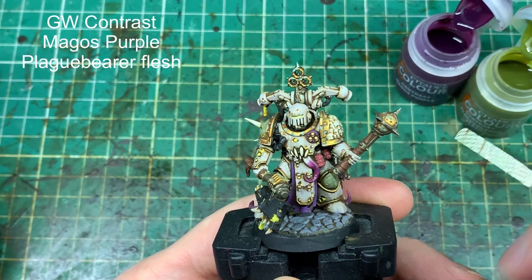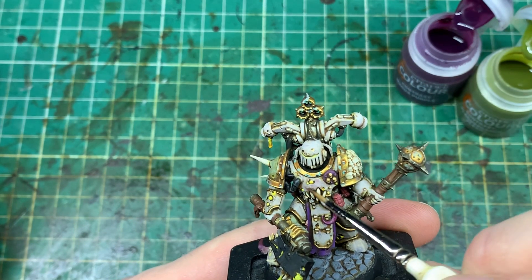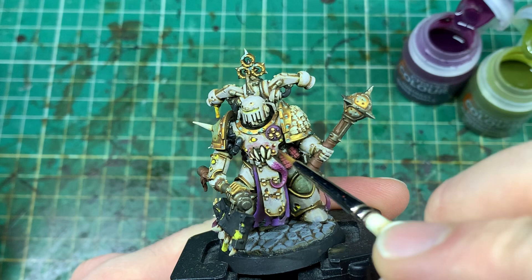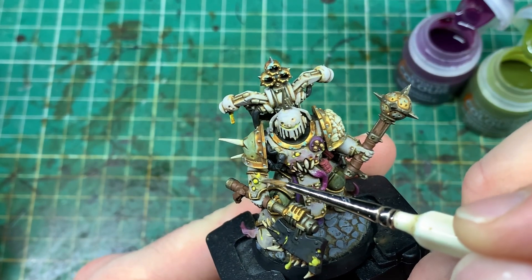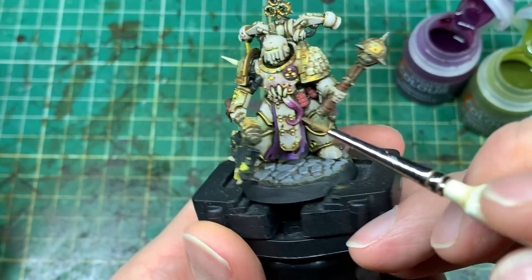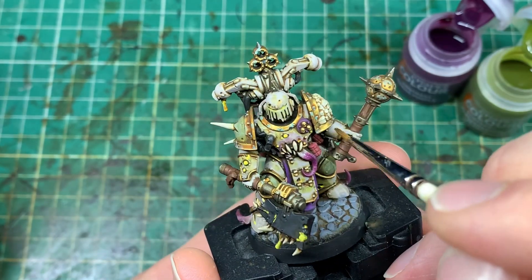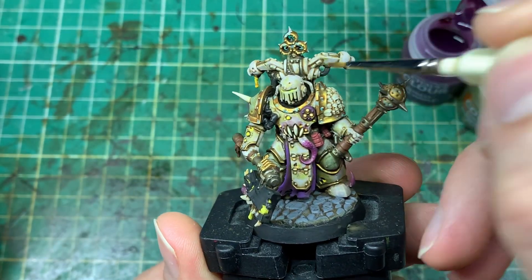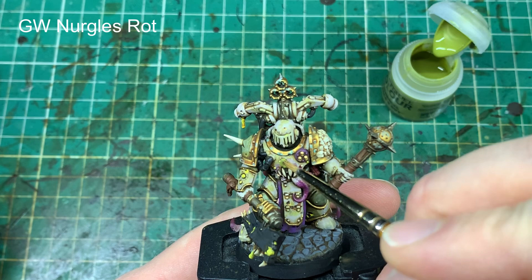I want to make the pallid armour look like it's being possessed and sort of corrupted around the possession areas. So I'm taking two contrast paints — Magos Purple and Plaguebearer Flesh. I'm putting Magos Purple down around all the areas where mutations are coming out, building up a purpley layer, and then taking Plaguebearer Flesh in other areas. Plaguebearer Flesh goes more around the yellow pustules and Magos Purple more around where teeth and things are growing. It really changes the armour from an off-white to looking like a diseased, gross kind of off-white.